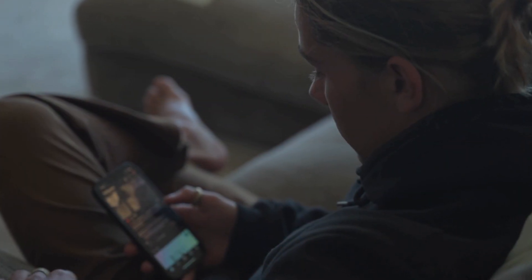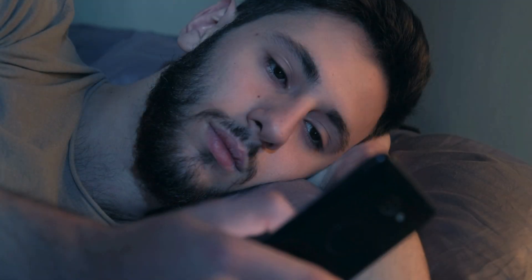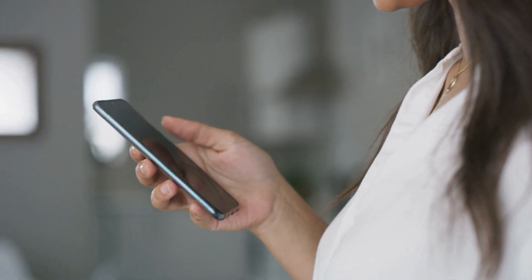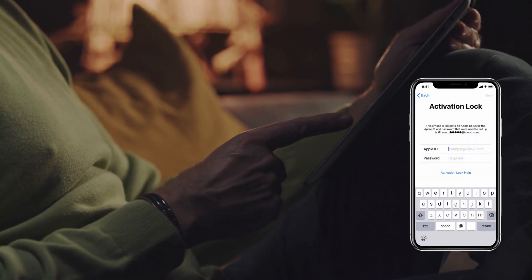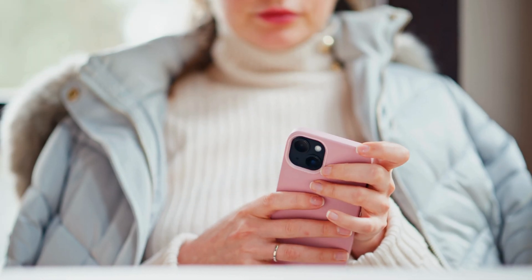You might have stumbled upon some questionable services or software that claim to bypass this lock. I've been down that rabbit hole and it's not worth the risk. But don't worry, there's a much safer and quicker alternative that I'm going to share with you today. We'll go through reliable and totally legal methods to remove the activation lock from your device — tried and tested, ensuring you can unlock your device hassle-free. So let's dive in and get your device up and running in no time.